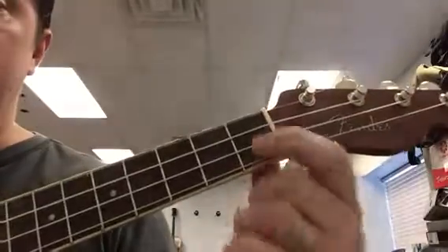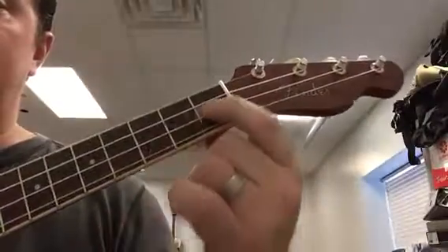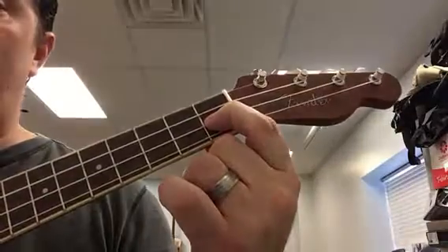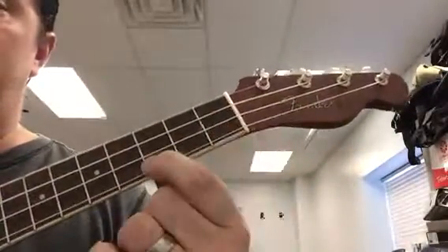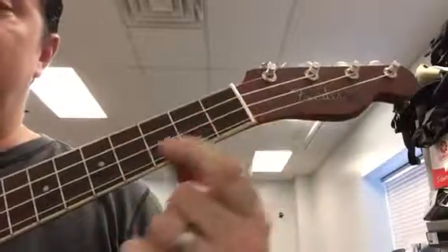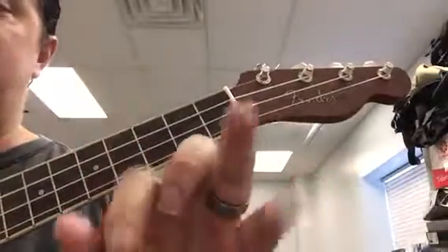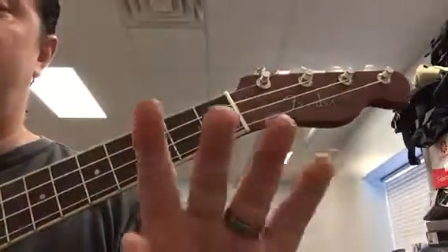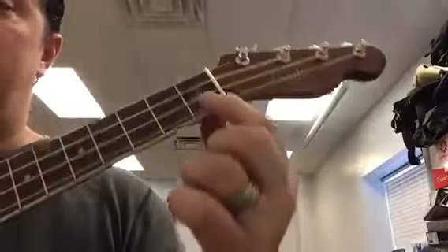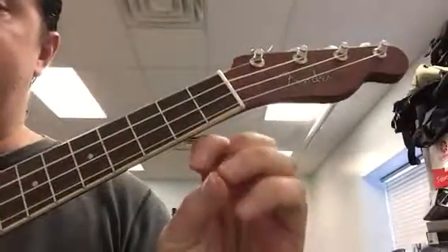Now that you've practiced that on your own, there may be some of you that are doing this really easily, and some of you that are having a harder time. If you feel like you're having a harder time with it, you just keep playing what I'm calling level one, where we're only using one finger. If you're getting good at this and you're feeling ready to move on, we're going to go ahead and start adding our third finger — and it's important that it's the third finger, not the pinky or the second finger.